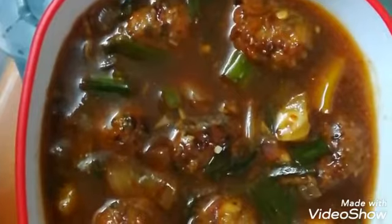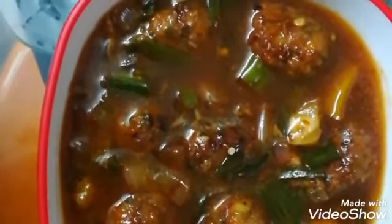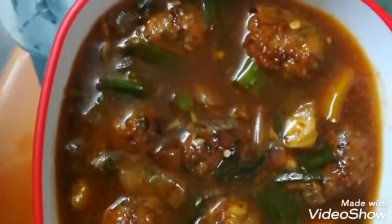If you like my recipe, make sure you like it, share it and subscribe to my channel. Thank you. Manchurian can also be eaten as a combo with rice.